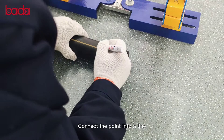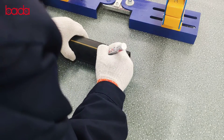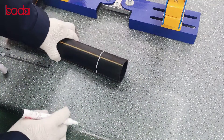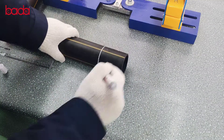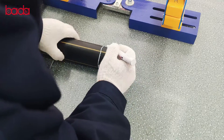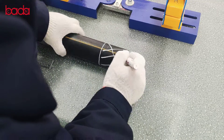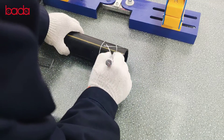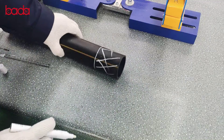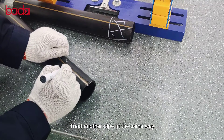Connect the pointing to an aim. Draw grid lines in the ruled area.